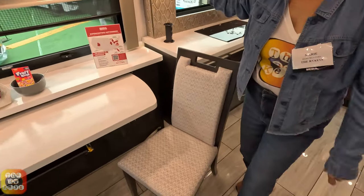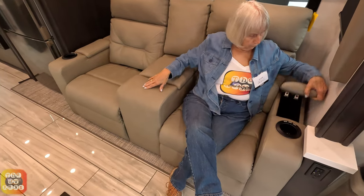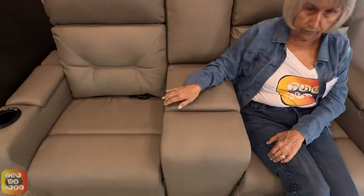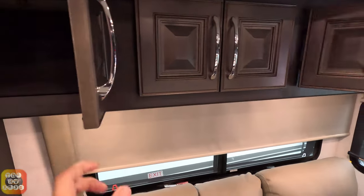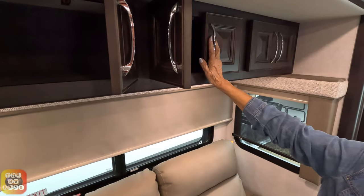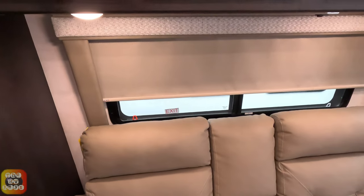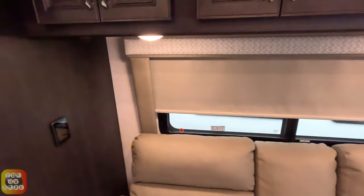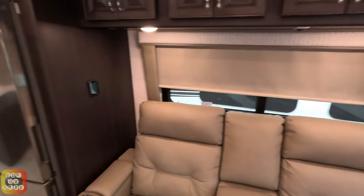That's the dining area. Right across from here you have two electric reclining seats that light up. You have storage on this side, storage in the middle, and storage on the end — plenty of storage. The cabinets above are all pass-through — a total of eight doors, four cabinets. In the kitchen here, we have a cabinet with an adjustable shelf. Above the microwave convection oven, we also have some room, and right below is a convection microwave. There's also a nice frosted panel.